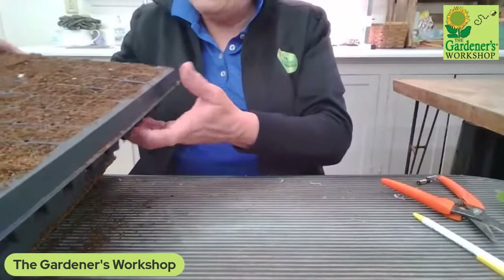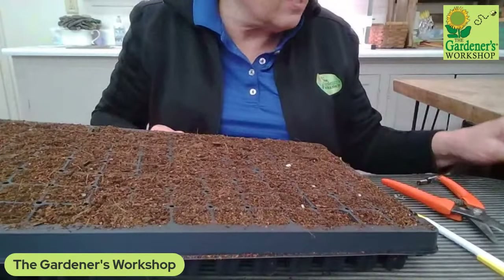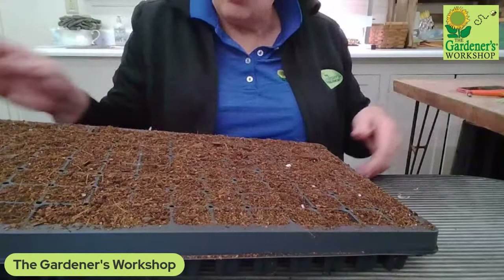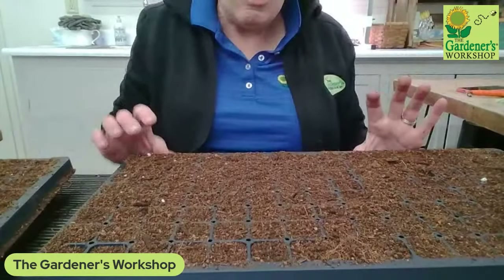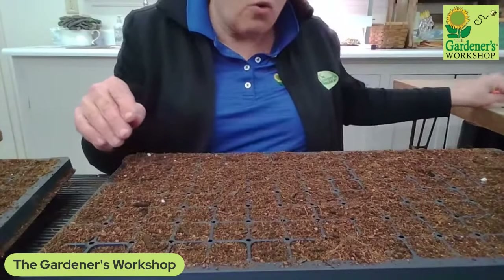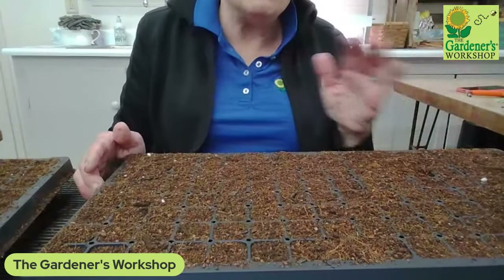I've got my plug trays. Experiment number one: you might notice this mix looks a little different than the mix I normally use. We happen to have a lot of coconut coir, so Bobo mixed coconut coir with a little bit of normal seed-starting potting mix and compost — equal amounts of coconut coir and potting mix, then 50% compost mixed in.